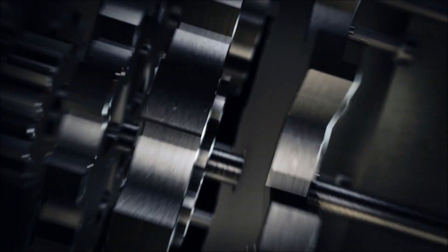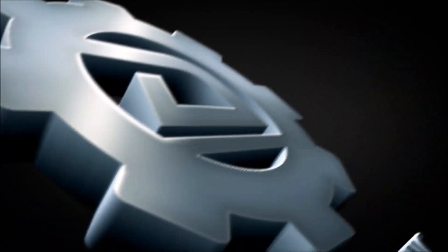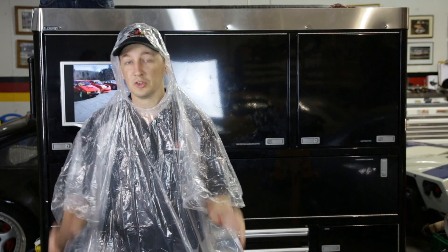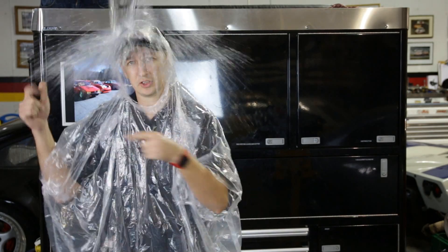Hey everybody, welcome to episode 5 of our Project Mark 5 build. On this episode we're going to be going over intake manifolds. Sorry if there's some extra noise, there's a hurricane outside.